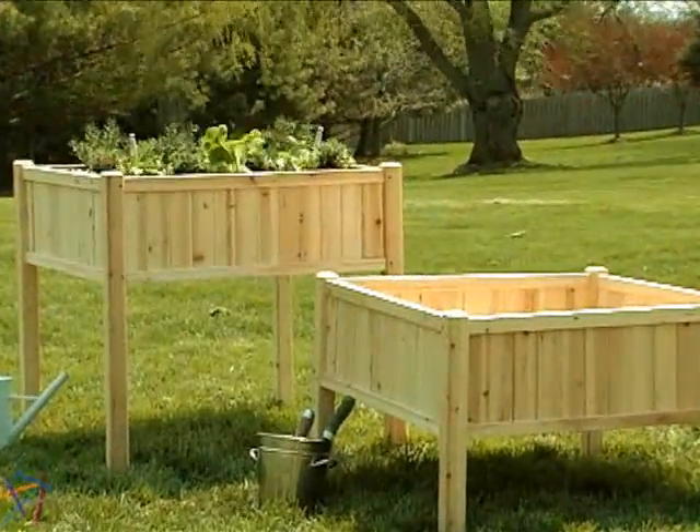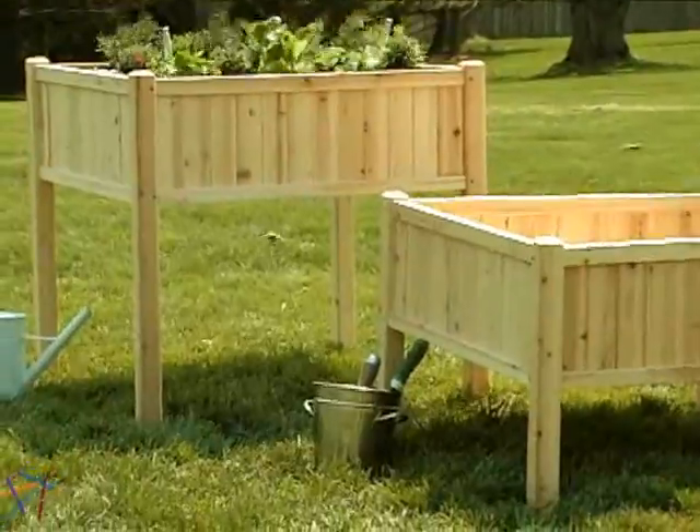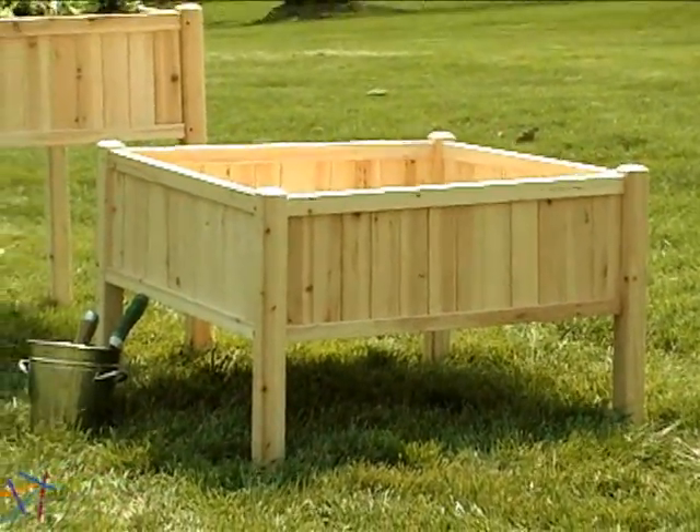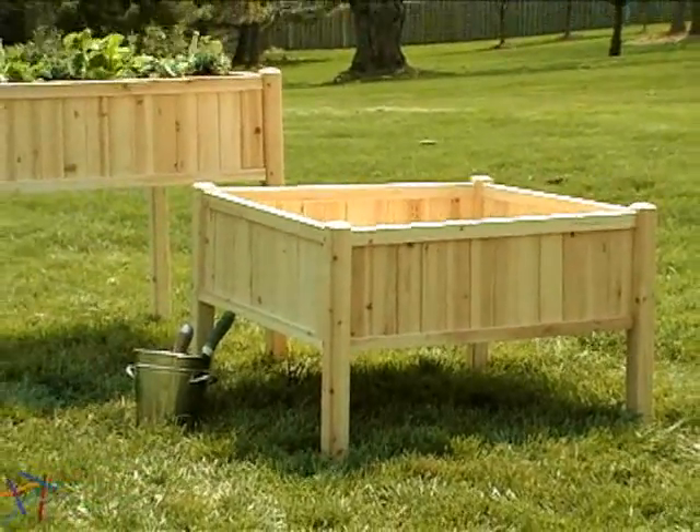The base planks allow for easy assembly and also allow some natural water to leak through. To achieve best results, line the bottom of the planter with garden fabric and add a layer of rocks before the soil.